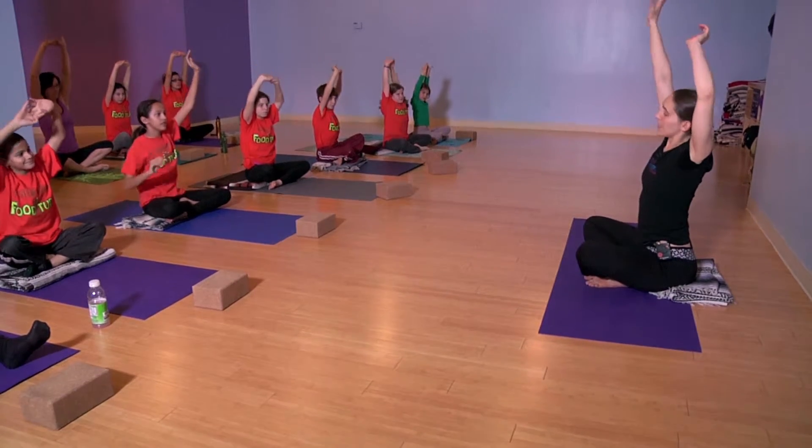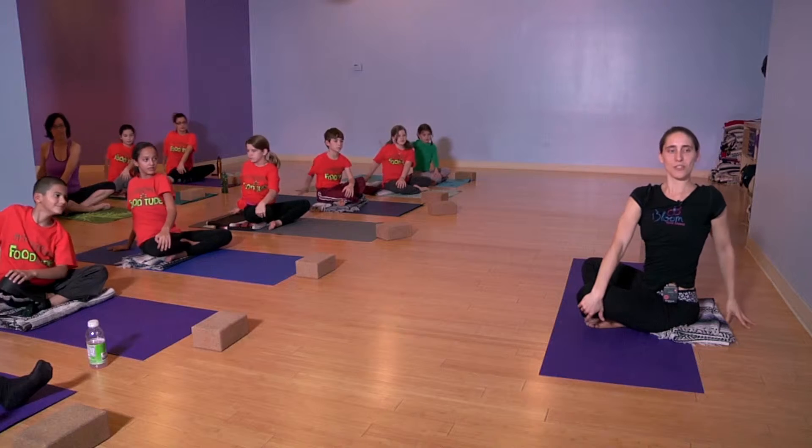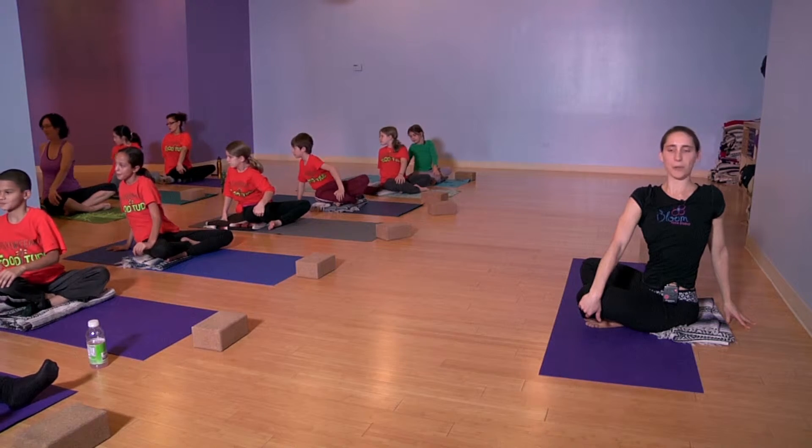Take your left hand, put it on your right knee and take your right hand behind you and twist towards the side of the room.